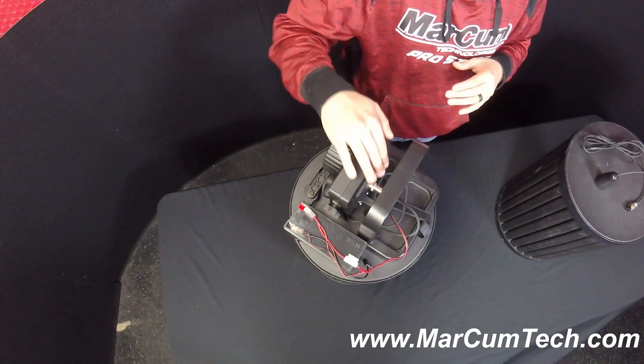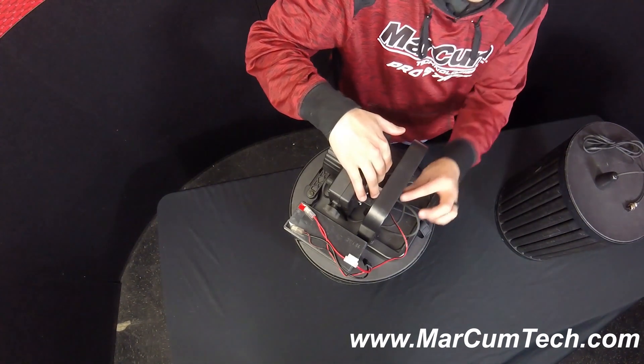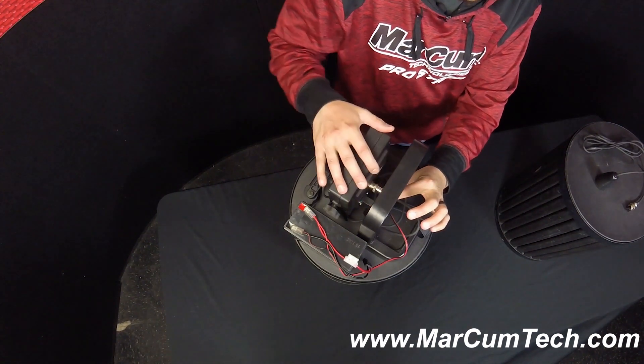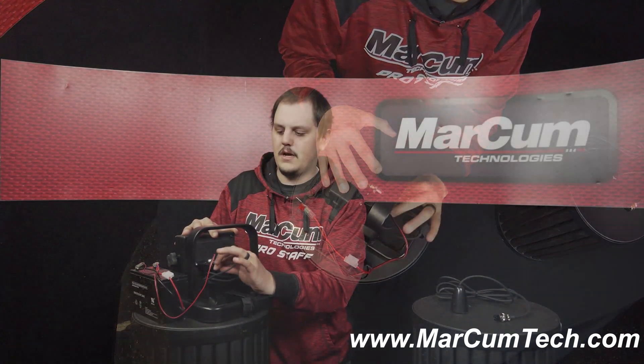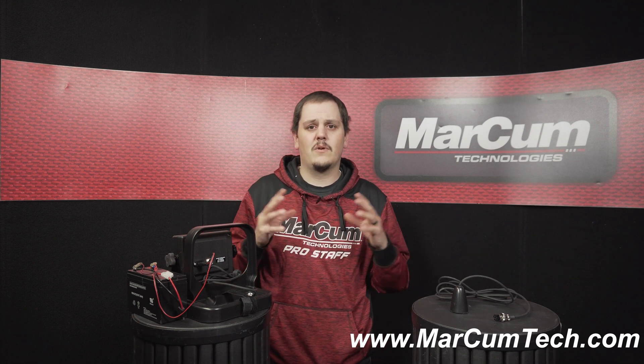The older series does have a metal collar, as you can see in the video right now, on the back of this head unit. All you're going to do is unscrew that collar and that plug is going to come out of the back of the head unit. Whether you damaged your transducer, cut it, or it's just not working anymore, you're going to need a new transducer.